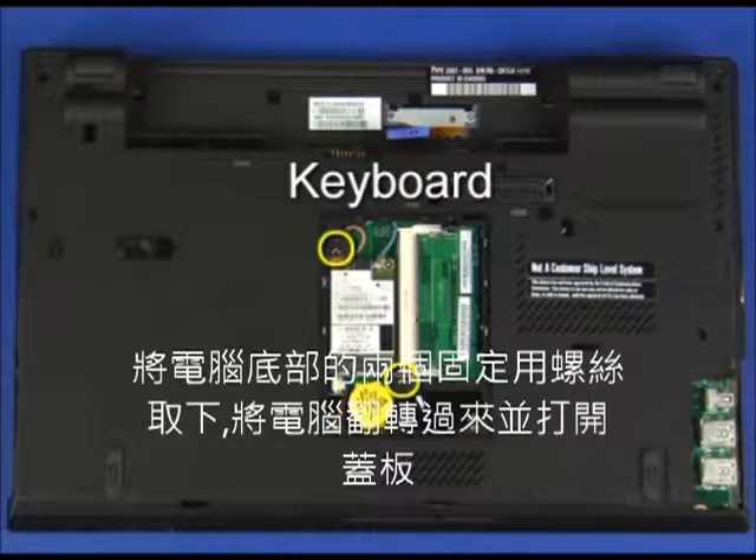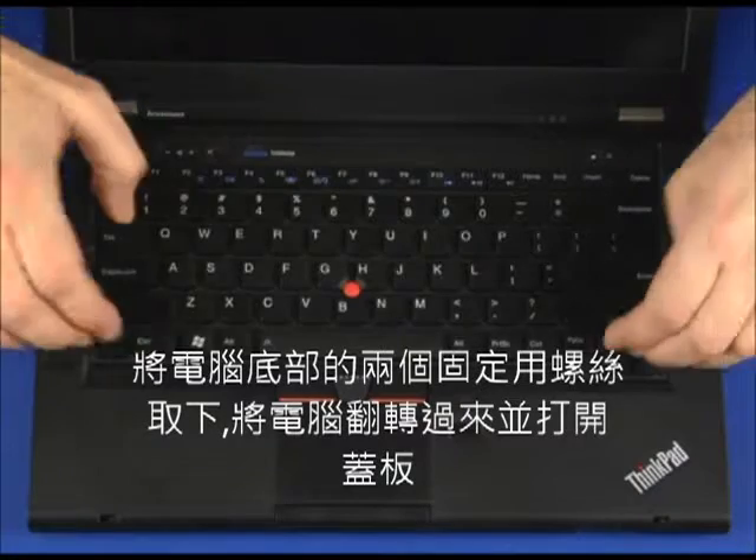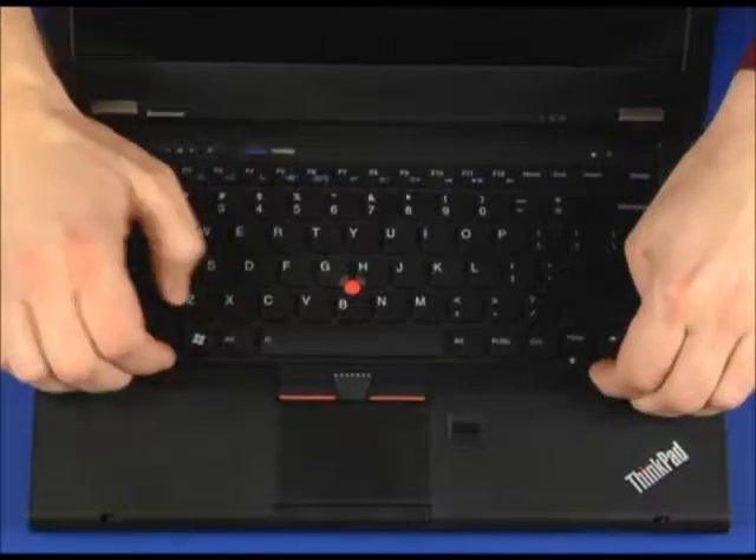Remove the two retaining screws from the bottom of the system. Turn the system over and open the cover. Slide the keyboard toward the rear of the computer.